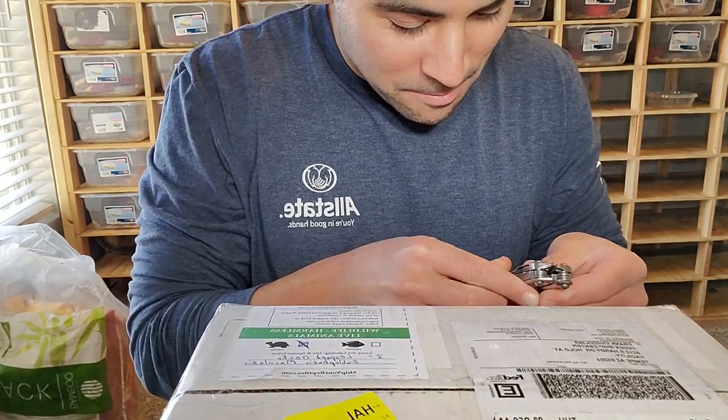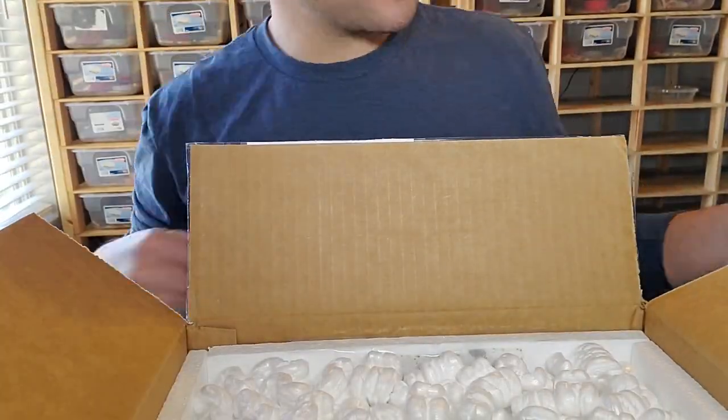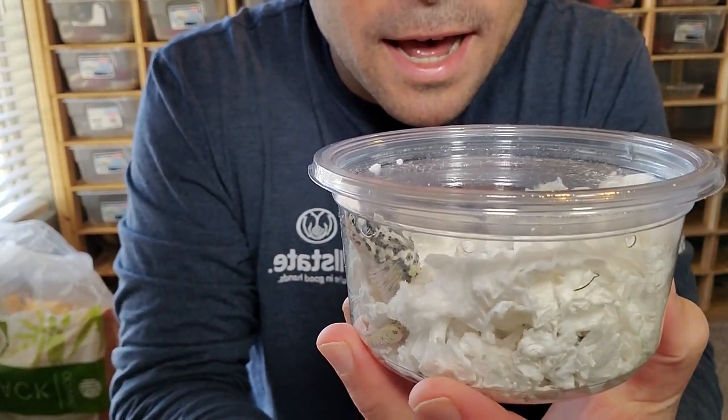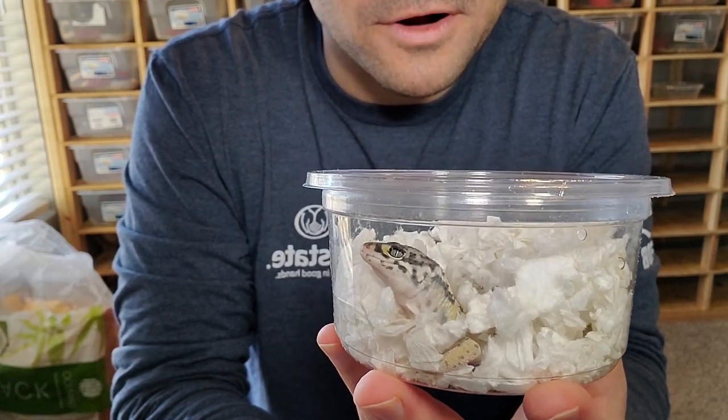All right guys, the moment we've all been waiting for. So we're gonna have three geckos in here. There's the other two. Beautiful. So in here my friends, what we have is a genetically outcrossed lemon frost gecko.